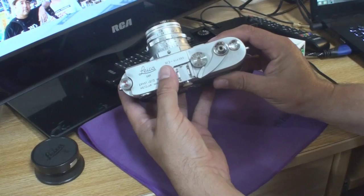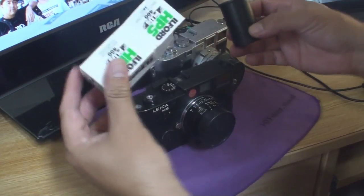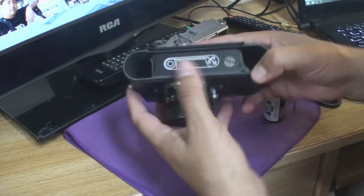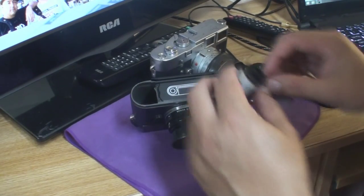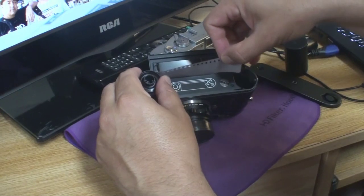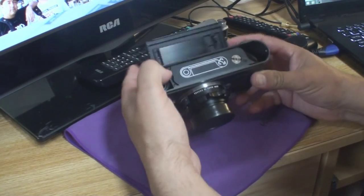Now for the M6. Today I've chosen to load both cameras with Ilford HP5 black and white ISO 400 film — it's good stuff. Just like with the M3, you'll remove the bottom plate and open the backplate. Here you get a good look at the film loading diagram. Pull out a little film as your leader and feed it into the built-in take-up spool as shown in the diagram. Now here's the important step that I apparently missed the first time I loaded my M6.